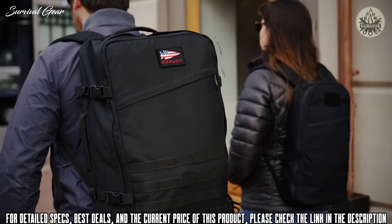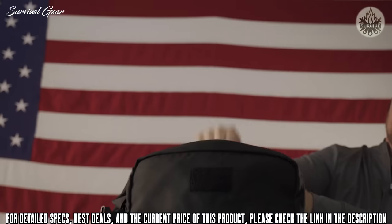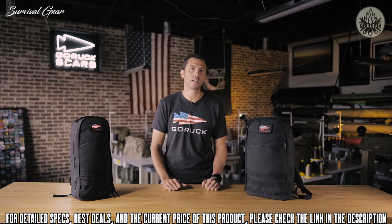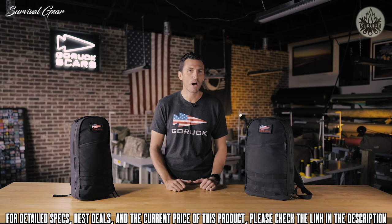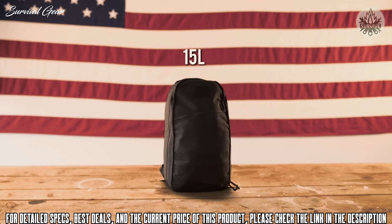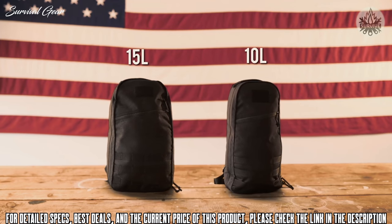The Bullet Rock is a streamlined everyday carry for the essentials. If you're traveling — say you've got a GR2 or GR3 — you pack the Bullet Rock inside one of those packs, and when you get where you're going it acts as a tearaway pack, so you can think of it as a travel battle buddy. The Bullet comes in two sizes: 15 liter and 10 liter.